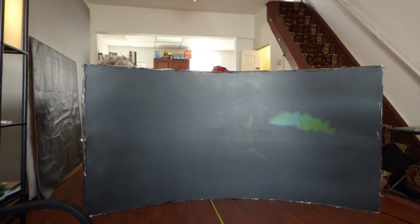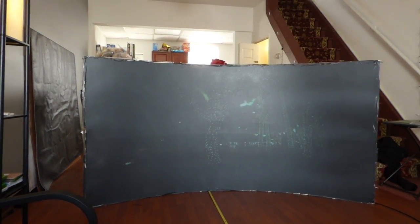Now look at this — this is a dark setting. Look at the screen's performance.